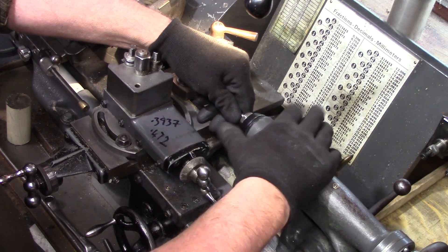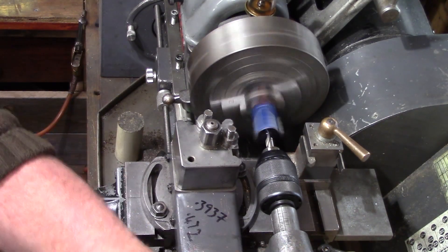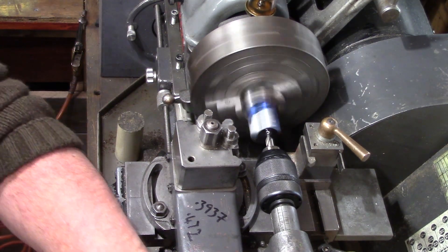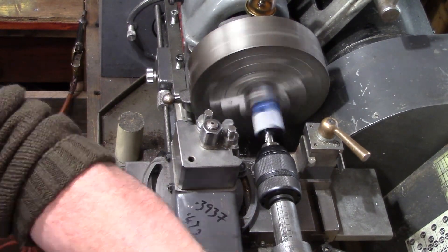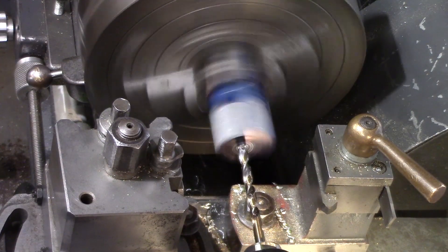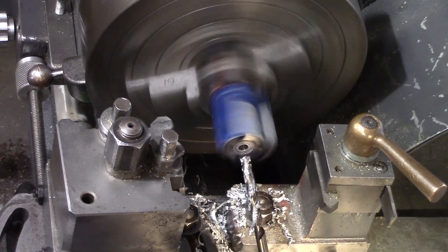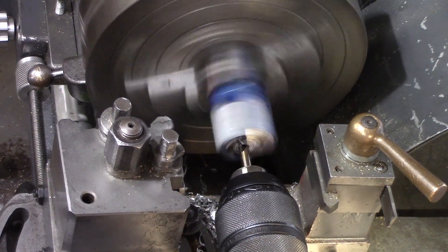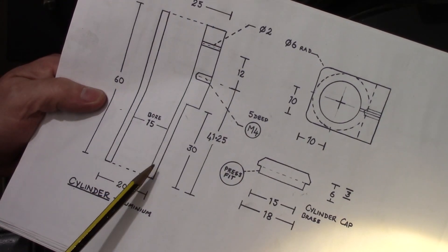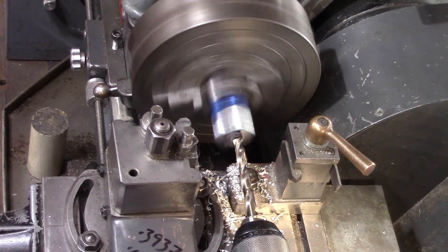My drilling chuck was fitted and the center drill inserted, with gloves removed ready for machining. The block was center drilled and then a 5 millimeter drill was used to drill right through, withdrawing the drill regularly to clean out the swarf. The drawing asks for a 15 millimeter bore through the block, so the hole was opened up using progressively sized drills up to around 13 millimeters.